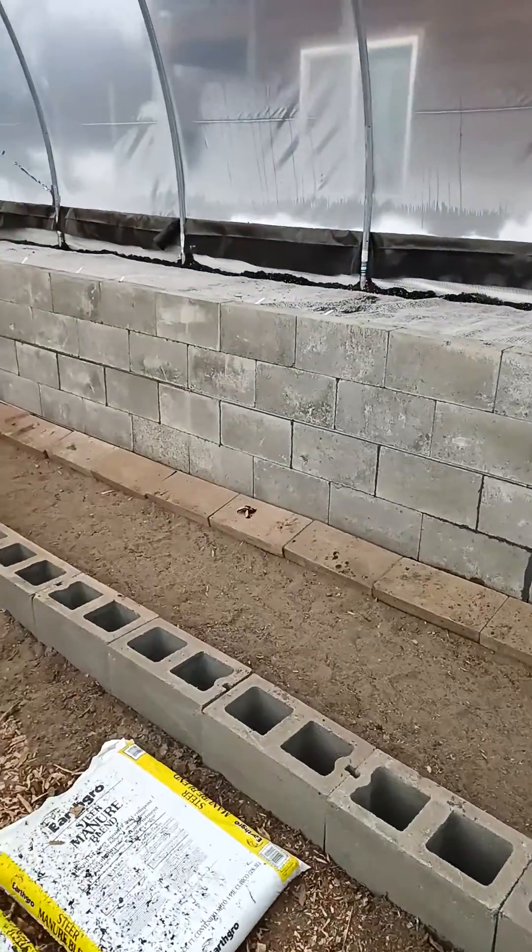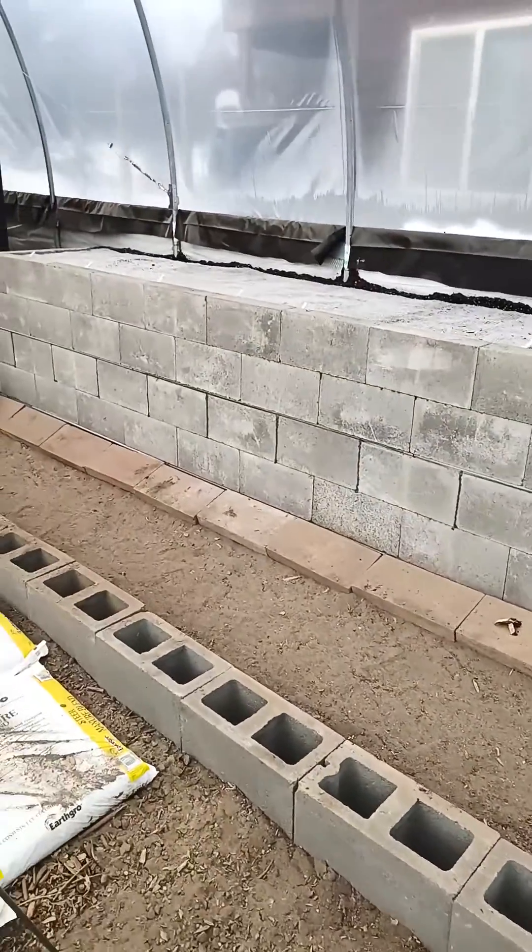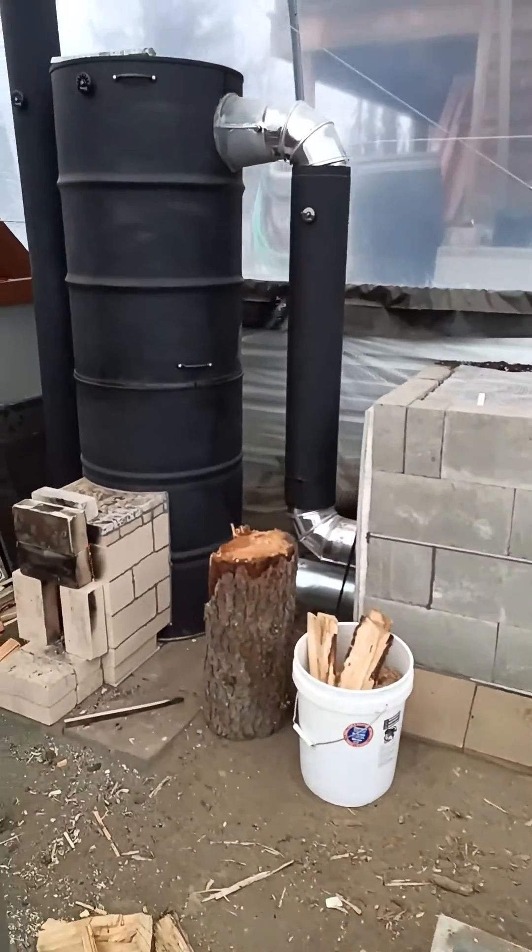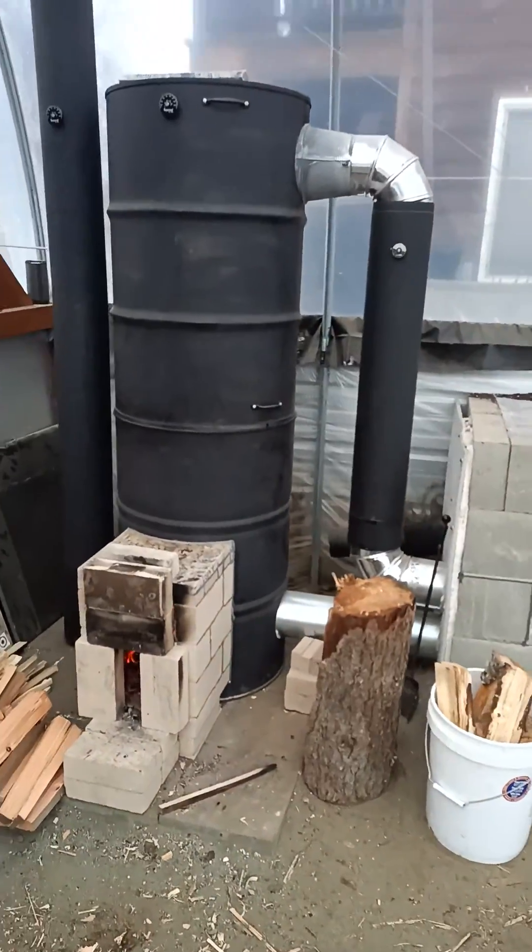So, geo air thermal battery in the back of the raised bed, stratification chamber in the front being fed with the 6-inch batch box rocket mass heater.